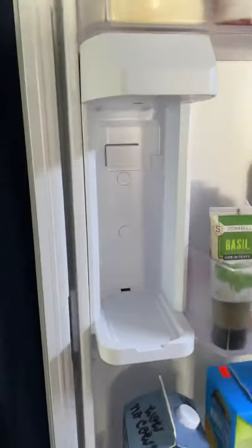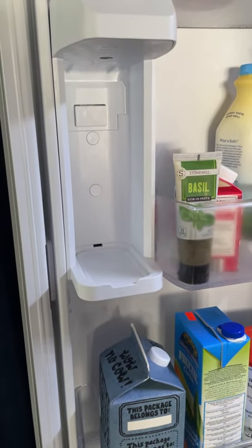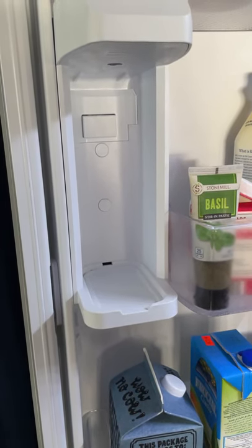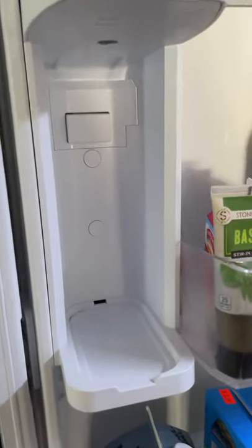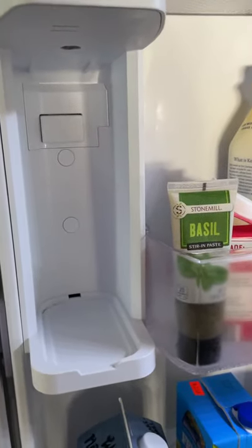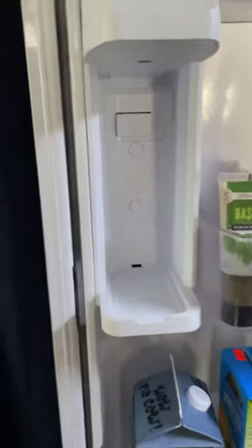These refrigerators have water sensors. The sensors measure if there's any water supposedly leaking on the sides of the water pitcher. That would indicate that water is leaking outside of the container. So if your water pitcher is leaking down the front of it and the water touches the sensors, it's going to assume that you have a leak and it's not going to continue to fill up with water. Now let's take a look at these.